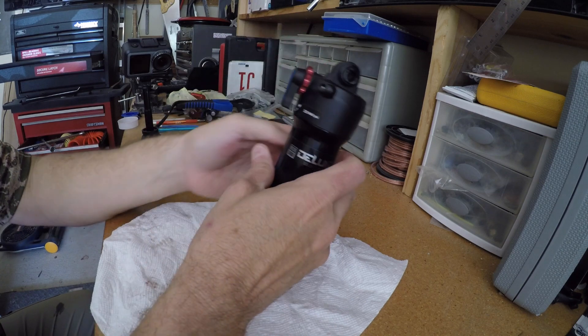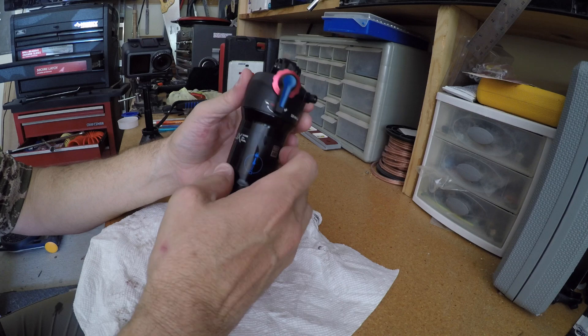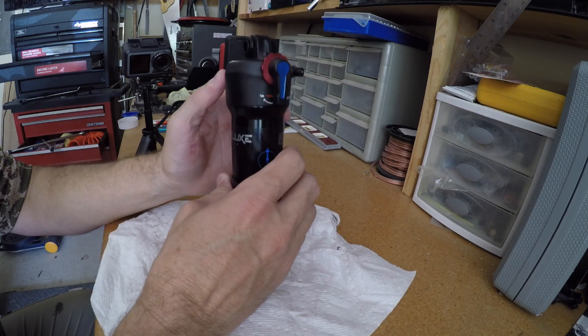All right, there it is — adding a spacer to the RockShox Deluxe Select Plus. Thanks for watching.